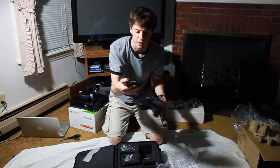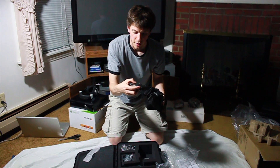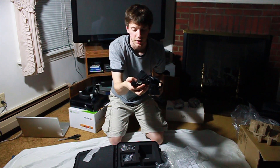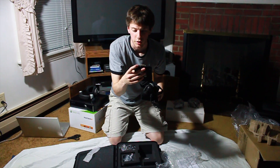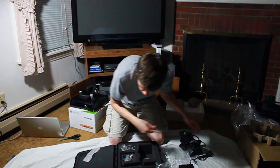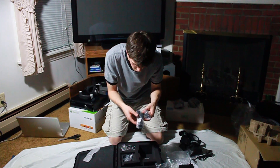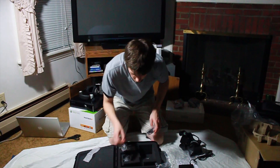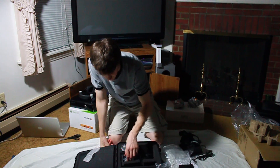Here's the control box — this is where it's plugged in for power and you can turn the headset on and off. You have the USB port, and you can plug it in with DVI or with HDMI. Those cables are right here — they give you all the cables you need: two HDMIs, one is three foot, one is six foot, and they also include an HDMI to DVI adapter.